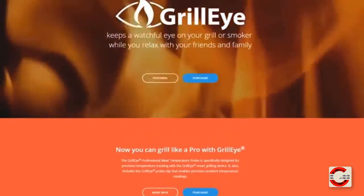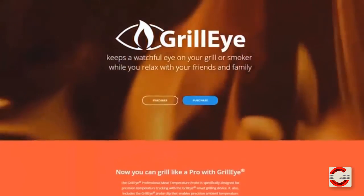You can purchase the GrillEye today for $89.90 at one of the official resellers found on GrillEye.com.